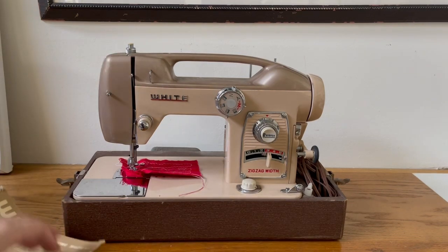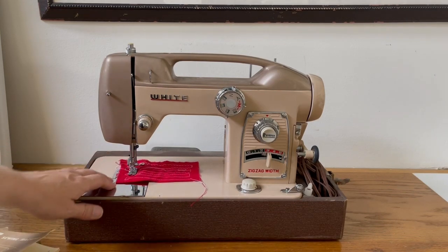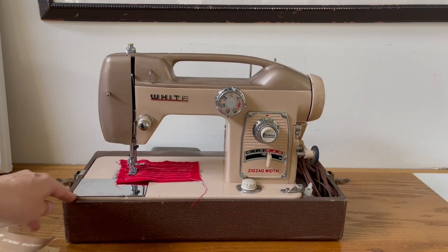The common thinking is that White Sewing Machine Company introduced this in 1964 for the World's Fair. However, there is actually good research from several different groups — Victor and Sweat Shop, the Facebook White-Kenmore group — and they've all found manuals from 1962, so this had been in production for some time before that.